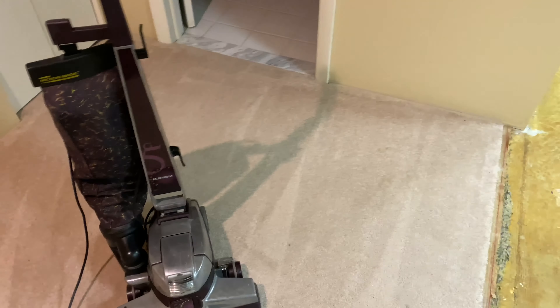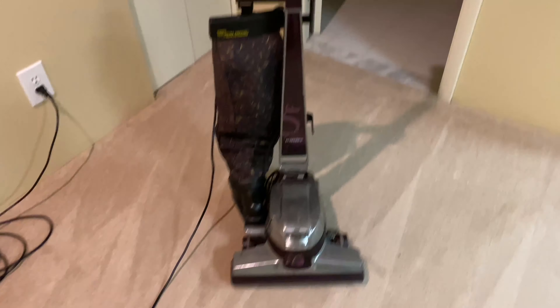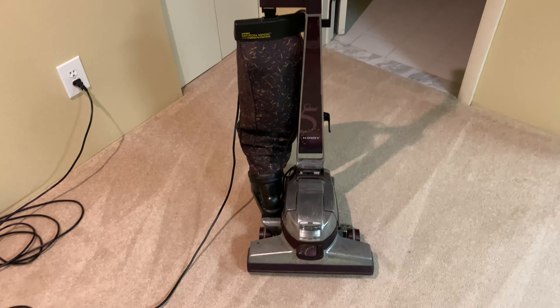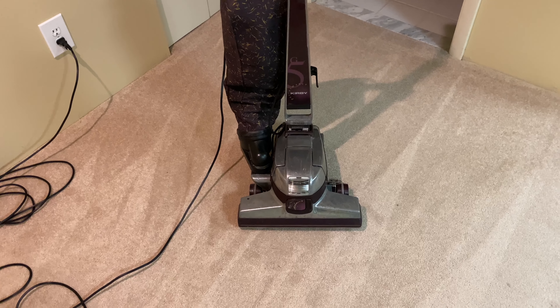As you can see, it works like new. It makes amazing carpet lines. I just love this Kirby. I love my other Kirbys, but this Kirby I love. Maybe one day I'll get my hands on one. I just wanted to do a video on this Kirby Generation 5, and I hope you guys enjoyed it.